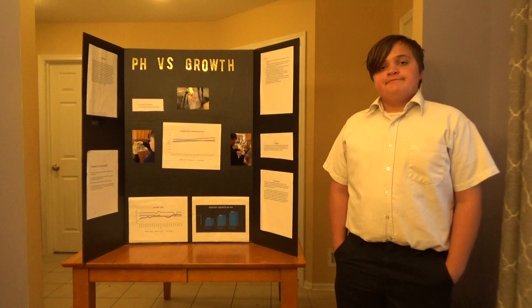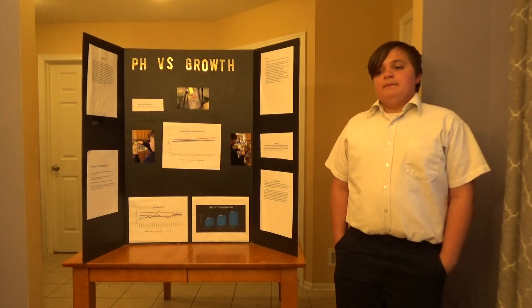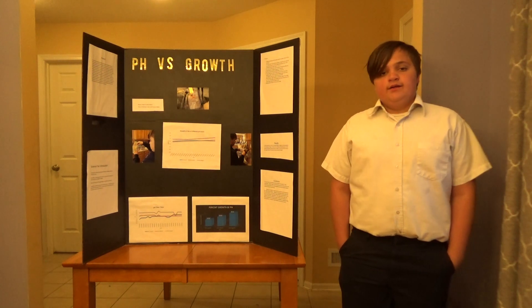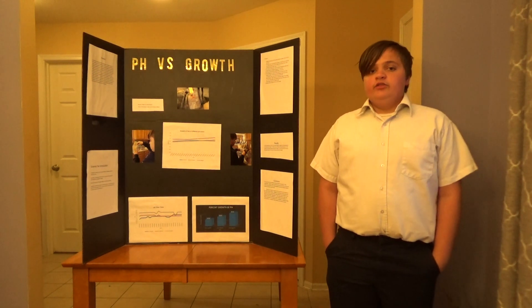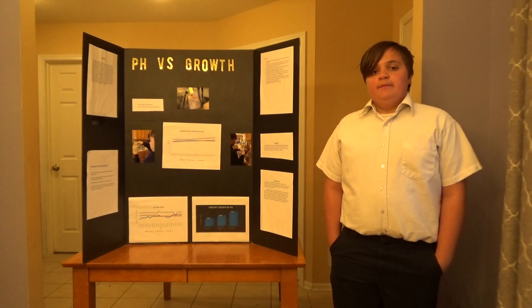I have several fish tanks around my home and I always took pride in taking care of my fish, and I wanted to know what the best pH level is for them.